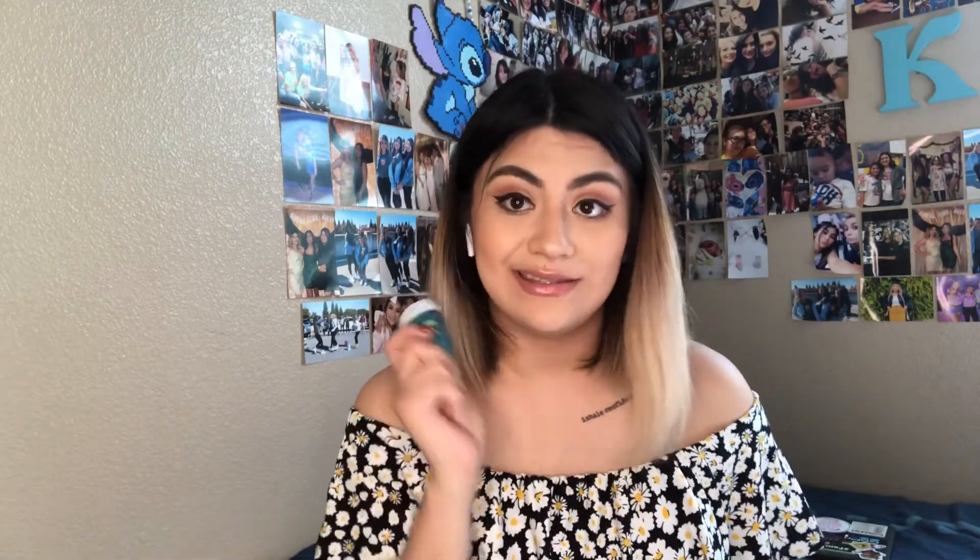And the last thing I recommend, especially with the upcoming year, if your school is going back on campus, is sanitizer. I have this one, and I have this Bath and Body Works one, which I really don't use that much, but if you guys don't have these, you can use these.